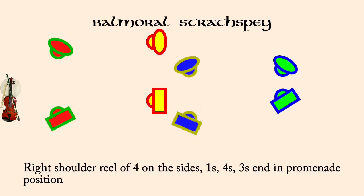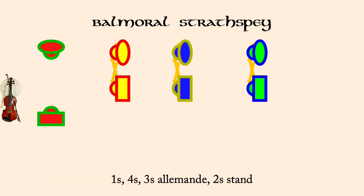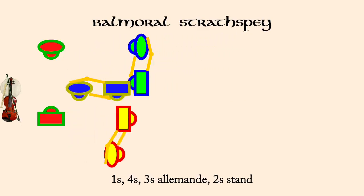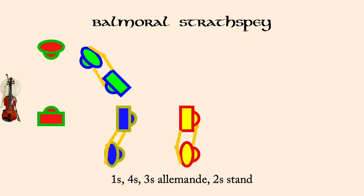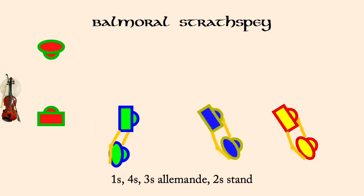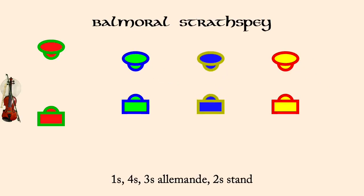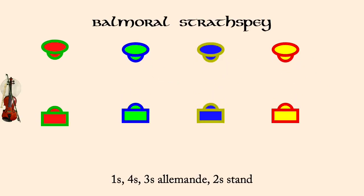Top couple stand, others alamand. Goodwill. Come back. Let me fix this. 4's.